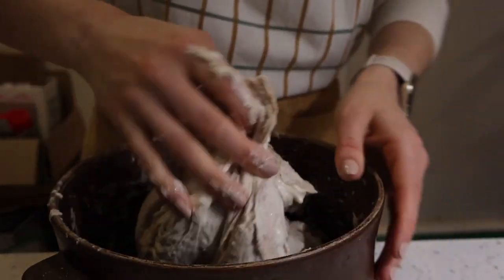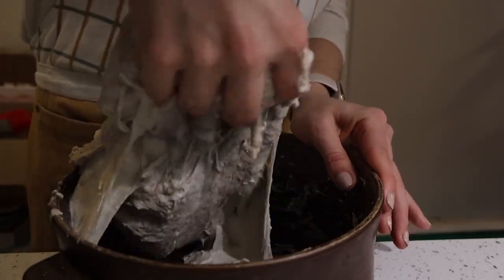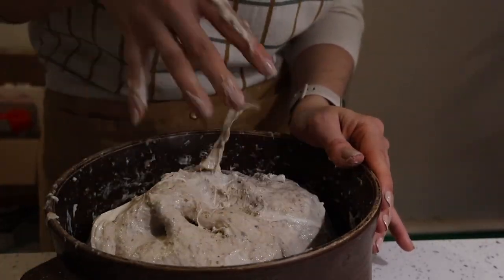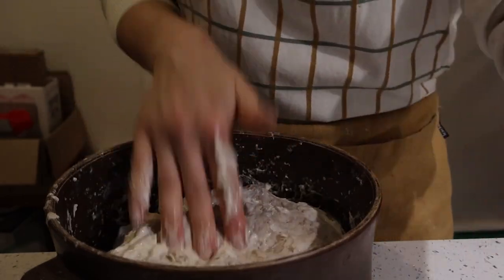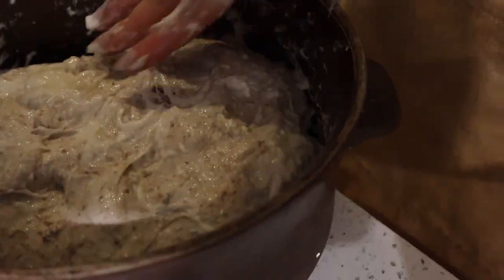As you can see this isn't like a perfect homogenous dough or anything, but it is well mixed. The starter is mixed in with the flour and water and salt, and so this is what we're going to leave to rise — ideally an hour or two before you do the next fold. I forgot so we ended up leaving this for about three hours.